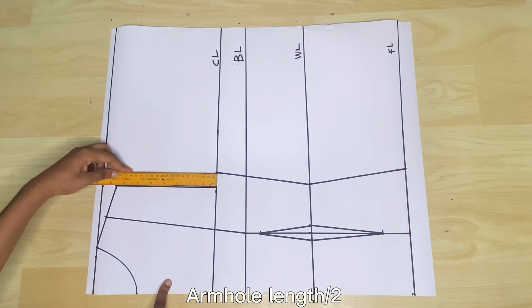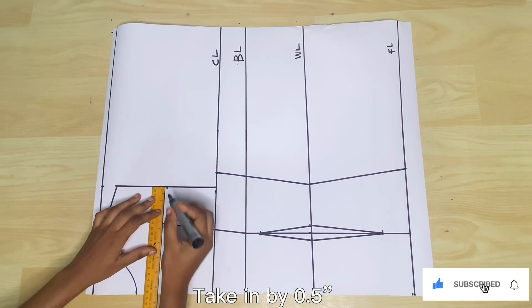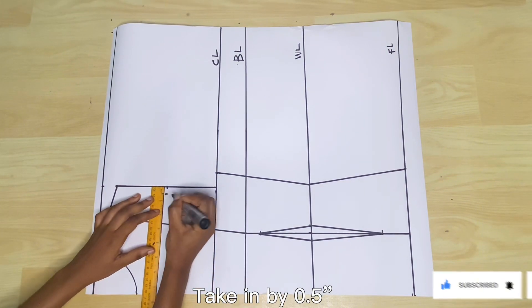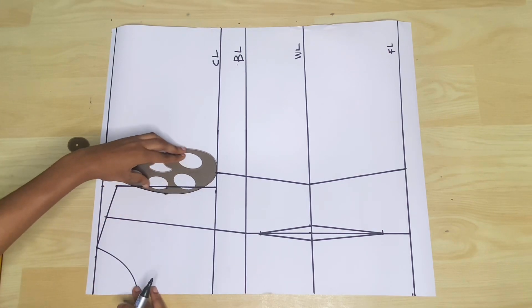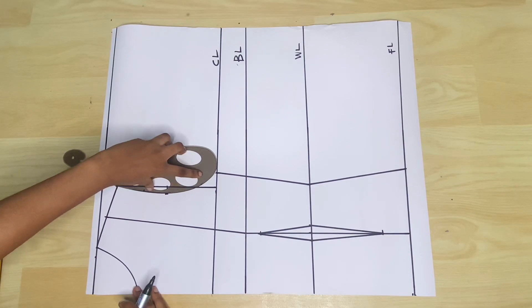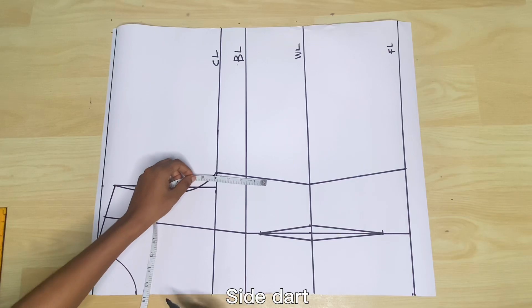In order to curve out the armhole, divide the armhole length by 2 and go into the pattern by 0.5 inch at that point, then connect the shoulder to that point and to the end of the bust measurement. The armhole is shaped this way only on the front piece — it's going to be different on the back piece.